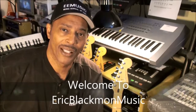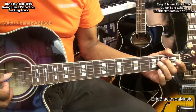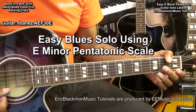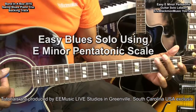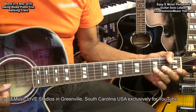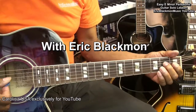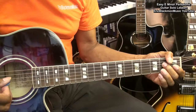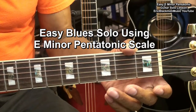Welcome to Eric Blackmon Music. Hi, and welcome to my tutorial on how to play an easy solo using the E minor pentatonic scale.